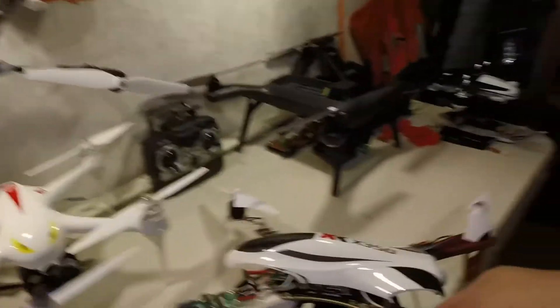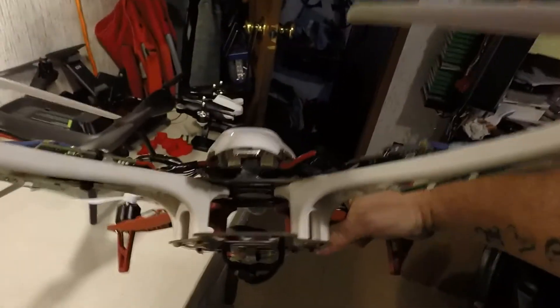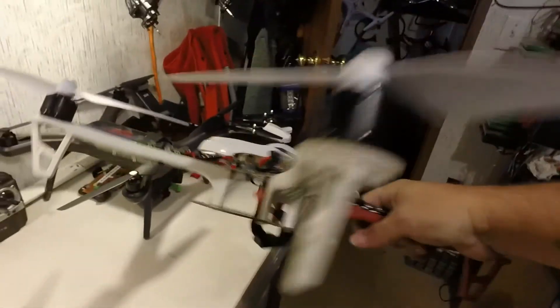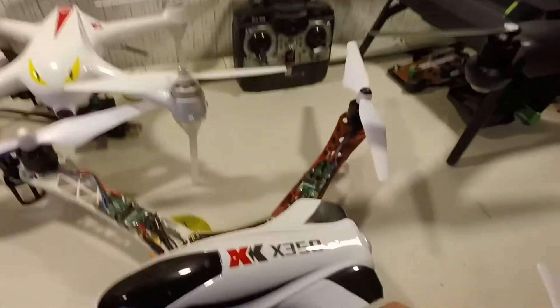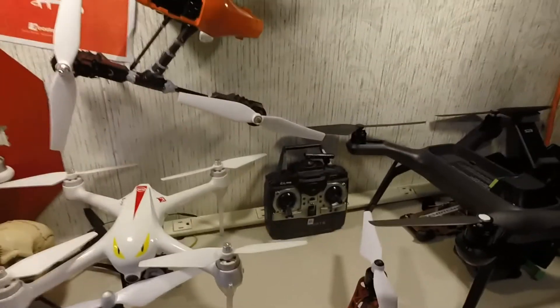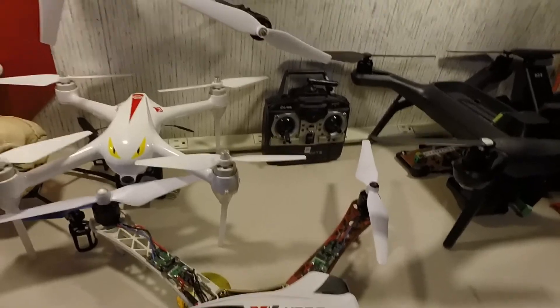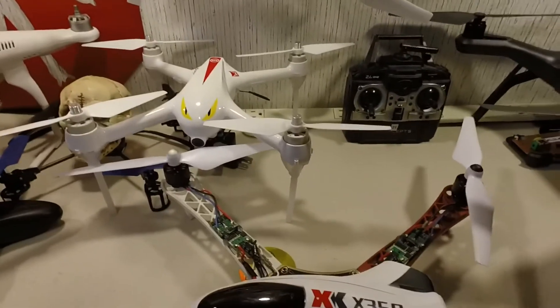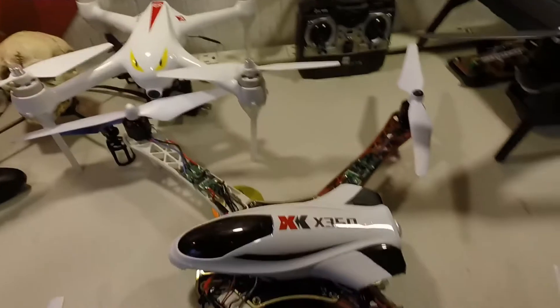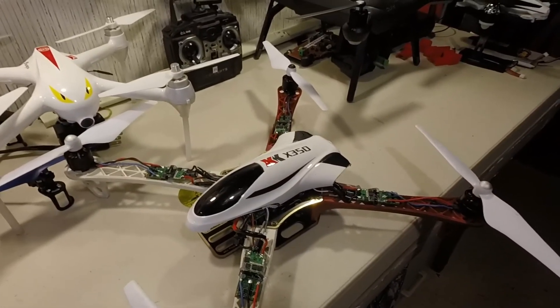Let's work together and get this going, brother — I think we can do it. You're a great guy and we need to get you back up and flying. I couldn't get mine to fly straight at all until I put the flight controller board dead center of the frame. They fly off a gyroscope, so if it's off even a little bit, it's going to lean that way. Hopefully that's your issue — something that simple.